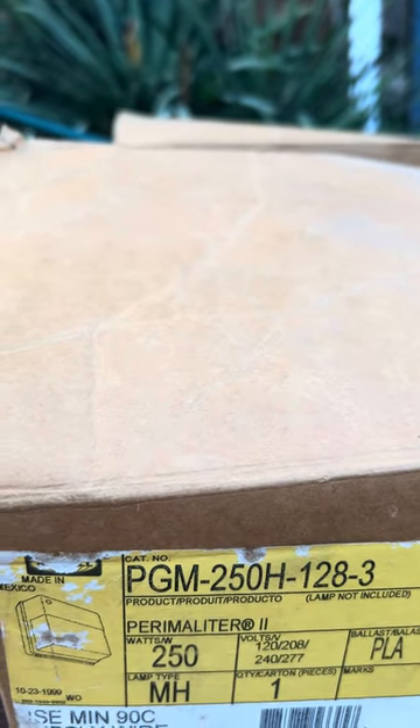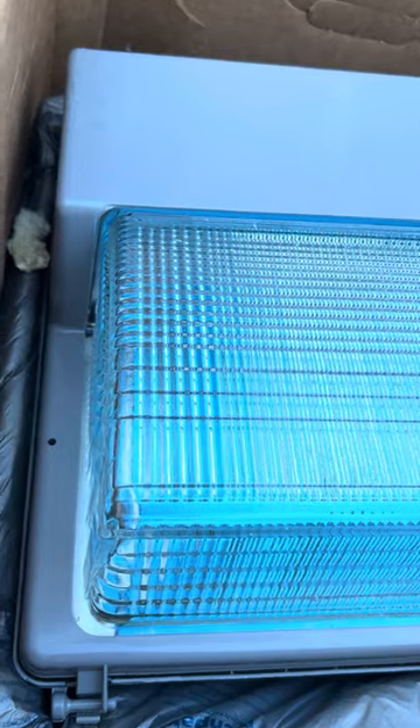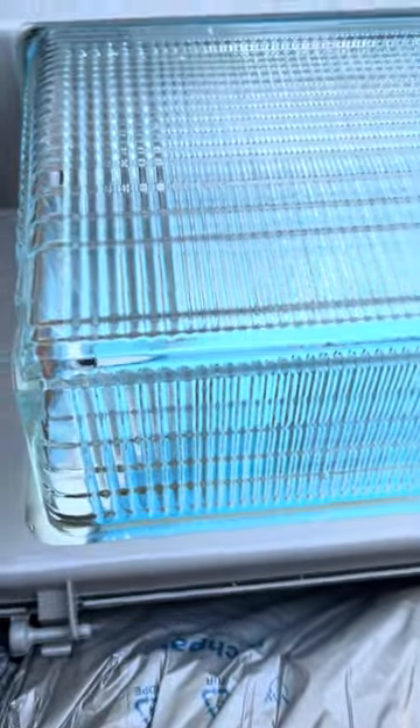What you're looking at here is a brand new in the box Hubbell Perimolighter 2, 250 watt metal halide. The ballast is multi-tap. You can see the blue on the reflector in there.